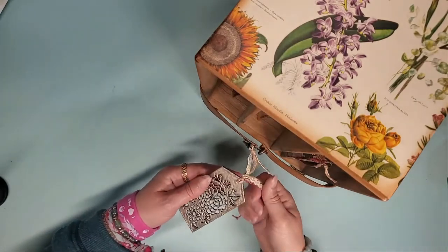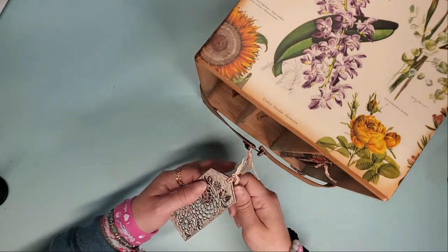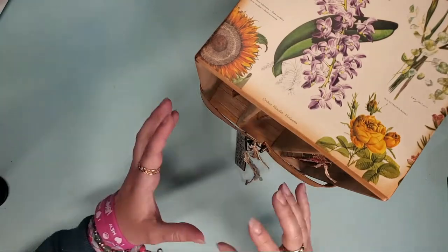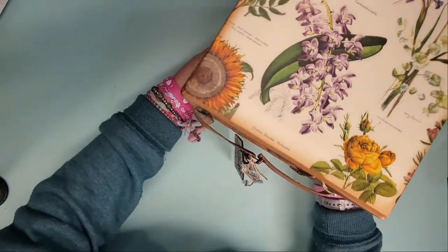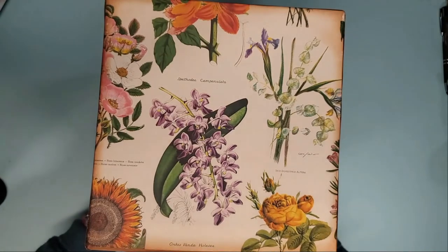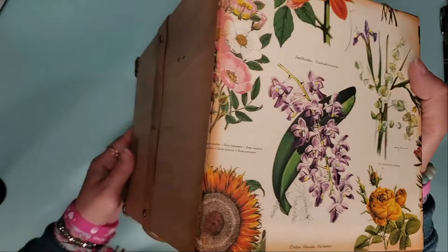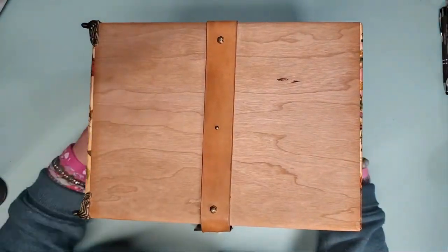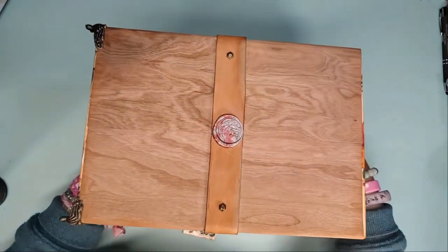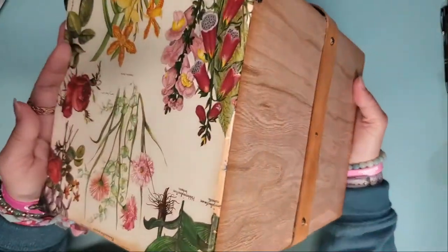Very large slip case three-volume botanical junk journal set — a big mouthful for a big set. I had to film the opening separately so you could see it all at once. There's the side, the back, the other side, and the bottom.